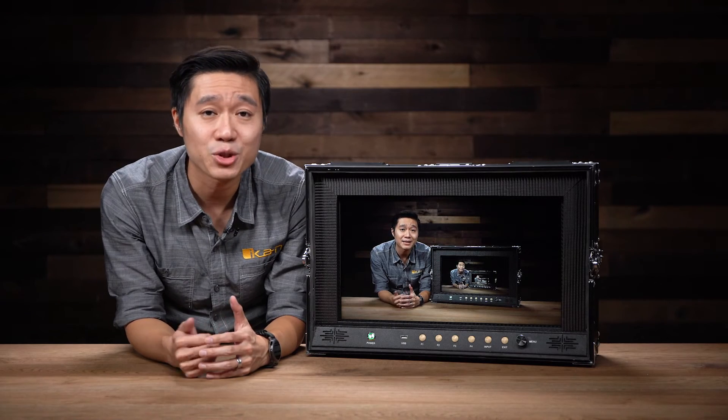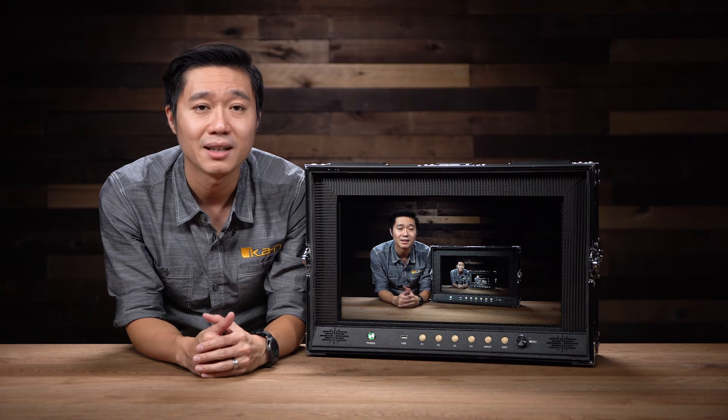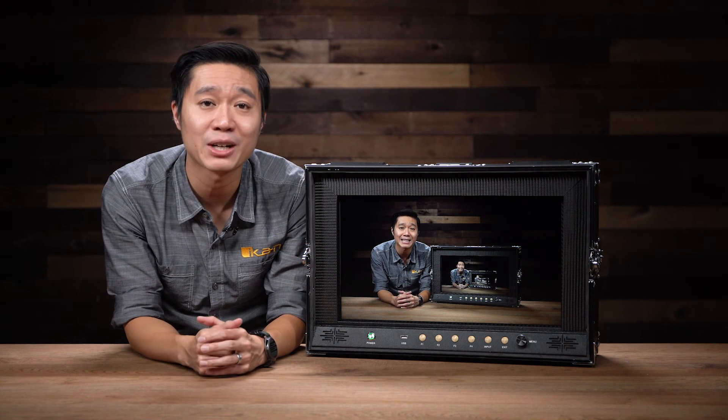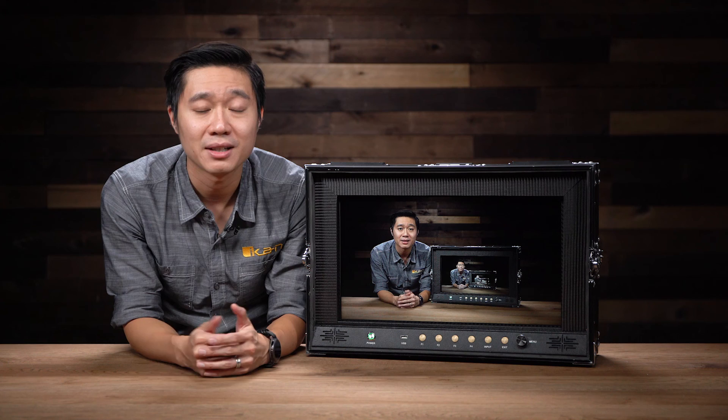Besides false color, the AX20 field kit has many other features that will help you on your production. If you want to find out more information about the AX20 field kit, you can visit us at icancorp.com and make sure to check out our other tech tips on our channel.